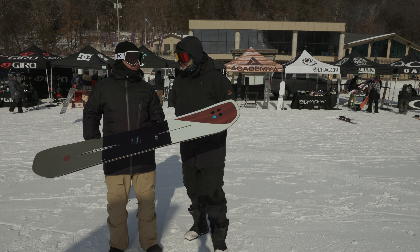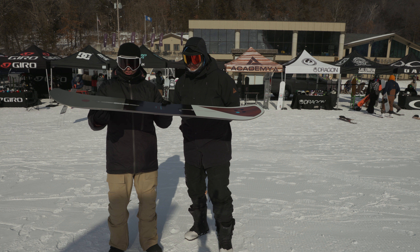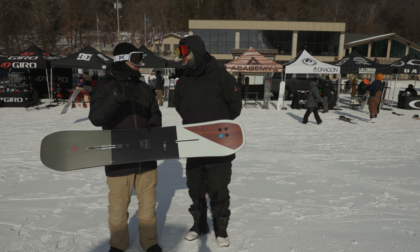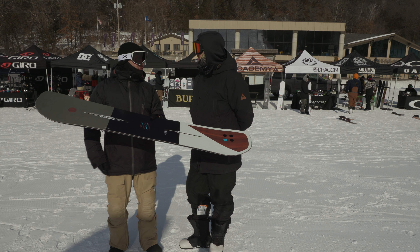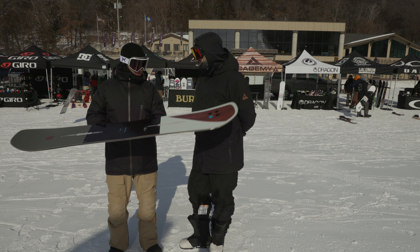What's the Flying V version going to feel like compared to the cambered version? It's rockered overall, so you've got the rocker between the feet. It's going to initiate turns, change directions really easily, and float better if you ride a lot of deep snow. But we do have camber zones just under the binding area, so when you get into hard pack situations, you can load those camber zones right underneath your feet and it will give you some more edge bite.